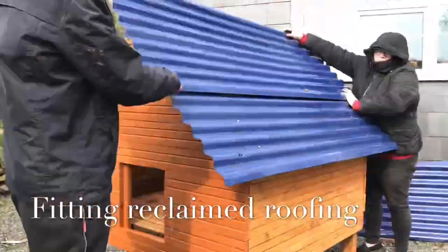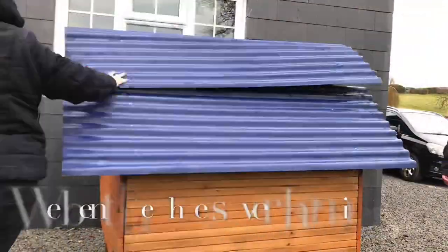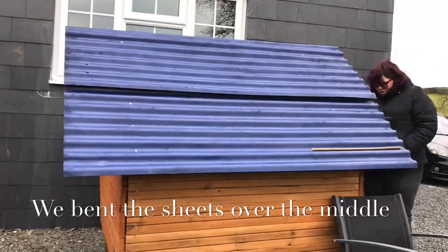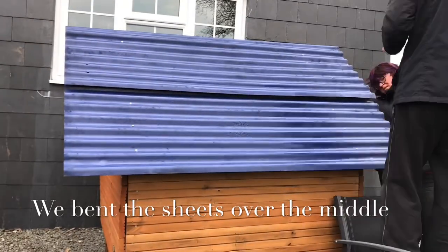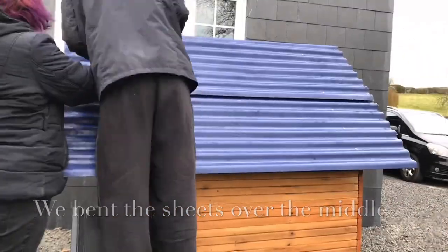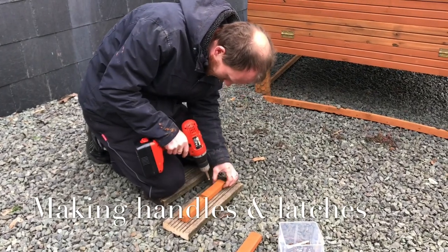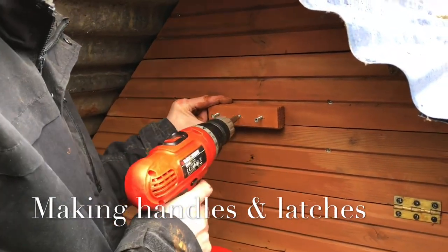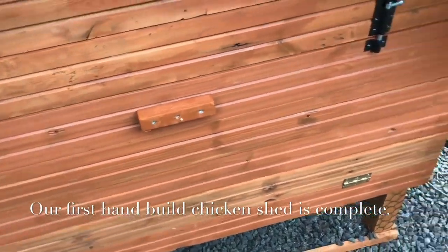So we've painted the tin roofing, and we didn't quite have enough to do it the correct way, so we bent it over the top in the middle so that no rain can get in. It was quite a job to hold it down whilst we screwed it in. So we're making the latches now and all the handles for the doors. That's simply just screwing a piece of wood on to act as a handle, and the same thing for the latches — simple twist latches.